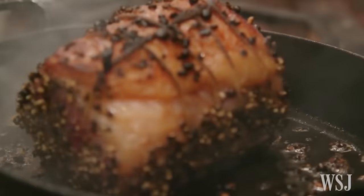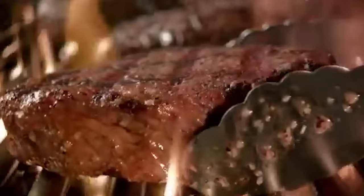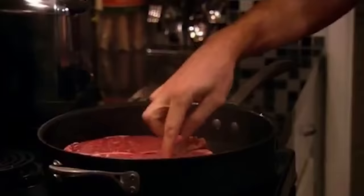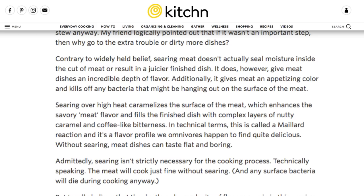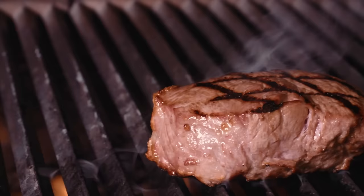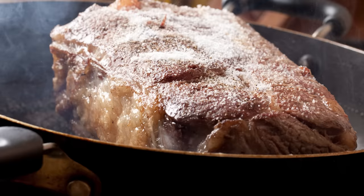Not searing meat first. Be honest — if a recipe says to sear your meat before you drop it in the slow cooker, do you do that? Or do you skip it? It seems reasonable to skip it; it's going to cook all the way through in a slow cooker, right? Well, skipping the searing step does change the flavor of your dish, and not necessarily for the better. According to the cooking site Kitchen, searing your meat before slow cooking it caramelizes the outside of each piece of meat, adding texture and an extra layer of flavor. If you've never seared your meat before slow cooking it, you really don't know what you're missing. But after you've tried it once, you'll never skip that step again.